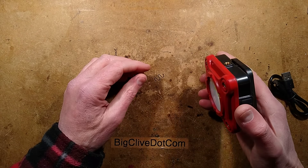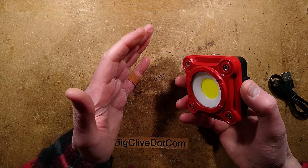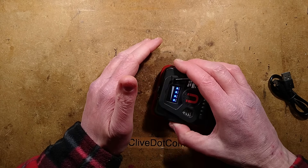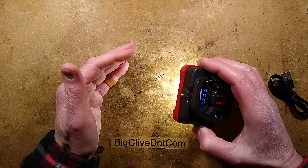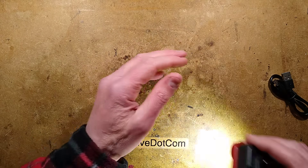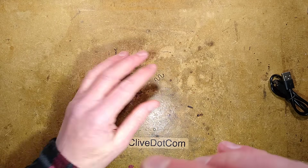Flicker alert: when you first turn it on, this thing comes on in pulse-width-modulated low-intensity mode or medium-intensity mode. There's a bit of pulse modulation shimmer caught by the camera because it has a very high shutter speed. But when you press it again, it goes up to the high mode, and that's pretty good - you could literally film with this.